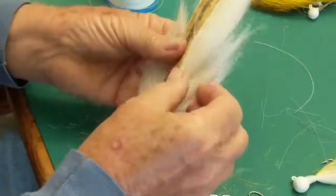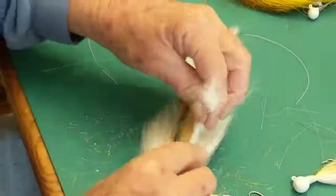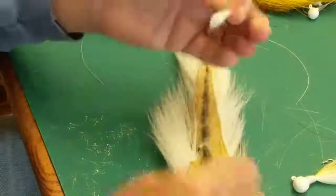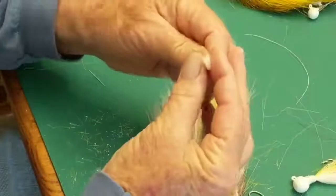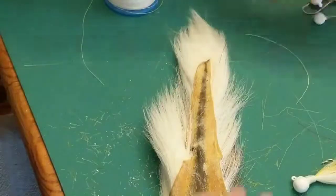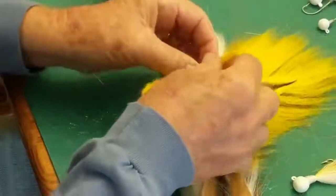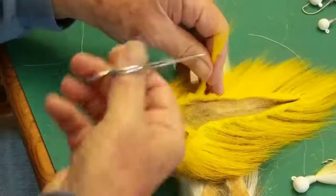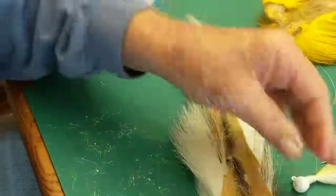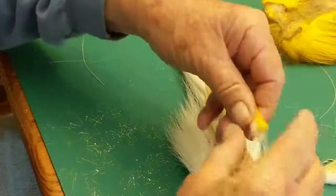First, pick up your bucktail and cut a little bundle of hair out of it. After you tie a few you get a feel for how much hair you want — usually when you're done it's maybe a bundle about a quarter inch or three-sixteenths. I like to put a little color around them — yellow is pretty popular. When we used to tie them up north, yellow was popular for weakfish and stripers. Then red, chartreuse, and other colors.